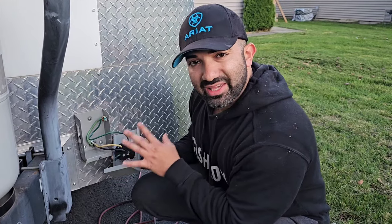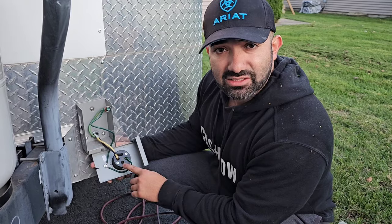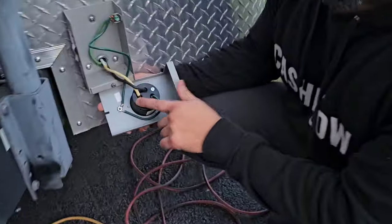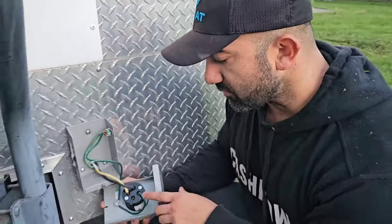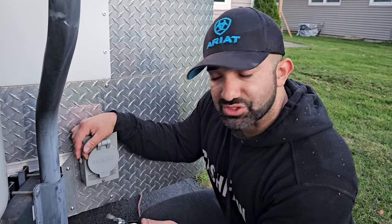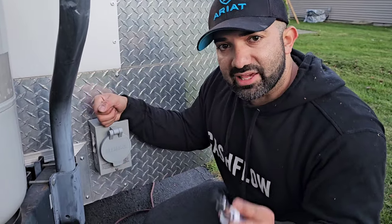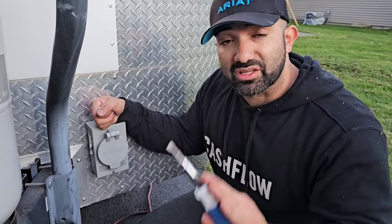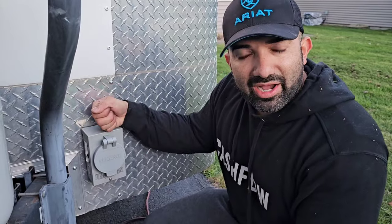For 120 power it only has one black wire (power), one white wire (neutral), and the ground wire. If I wanted 240 power I would use the other side, which has terminals marked X, Y, W, and G — X for one leg, Y for the second leg, W for neutral, and G for ground. This one is set up for 120 because I don't need 240 in my specific trailer. This cable is 10-gauge wire, which handles 30 amps. If you want to push 50 amps, you go to 6-gauge wire.